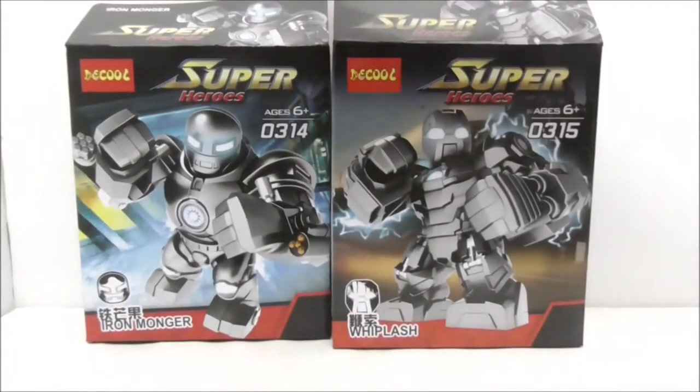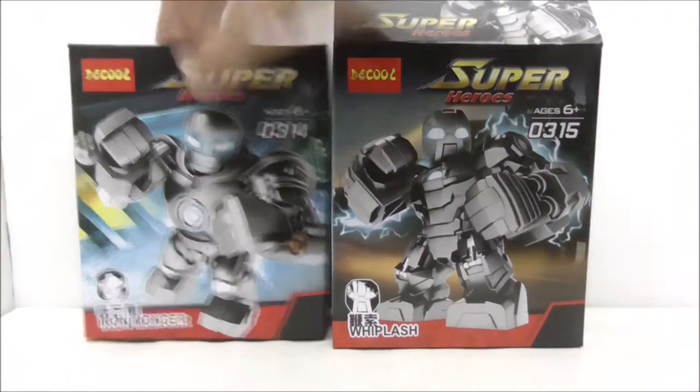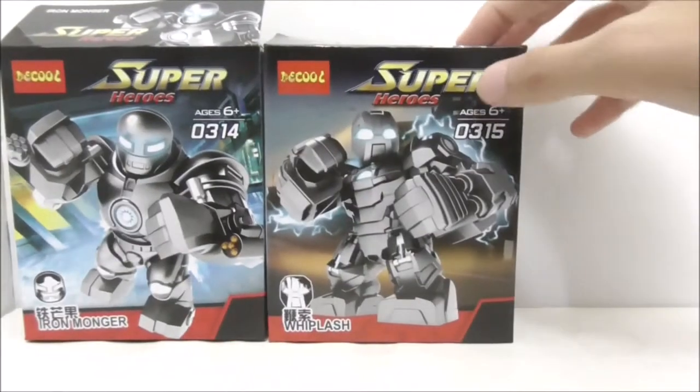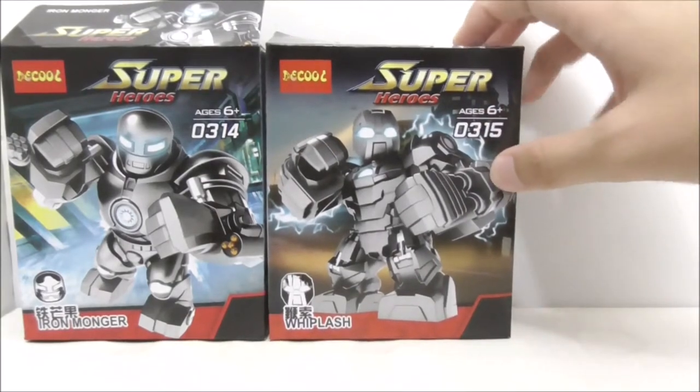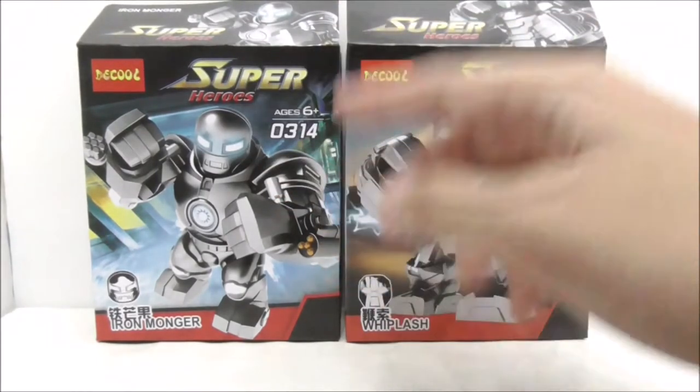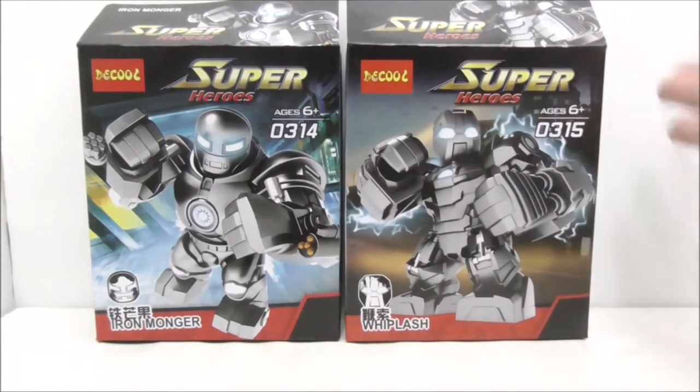Hey guys, here's Sue and today is the DQ Liquid Marvel Superheroes Iron Monger and Whiplash Big Figs. So these are the boxes right here and both of them are recommended for ages 6 and up. The Iron Monger Big Fig is set 0314 while the Whiplash Big Fig is set 0315. They have a very similar box style and the box art for both of them is pretty cool.